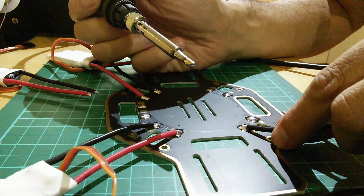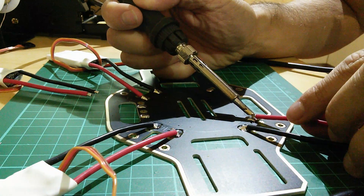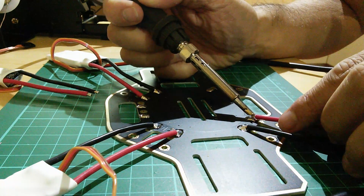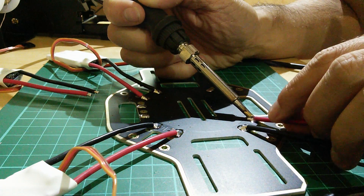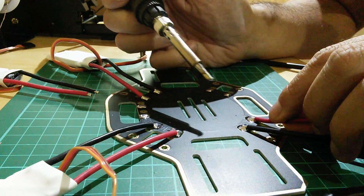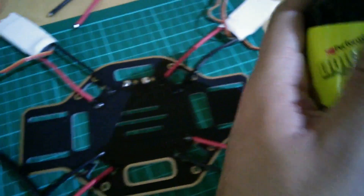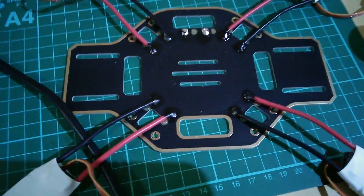Time will tell, of course. We used liquid electrical tape — not for securing them particularly, but for preventing shorts. Because these open solder joints can potentially cause some issues if bits and pieces get in there touching them. So there we go, we've done the soldering.